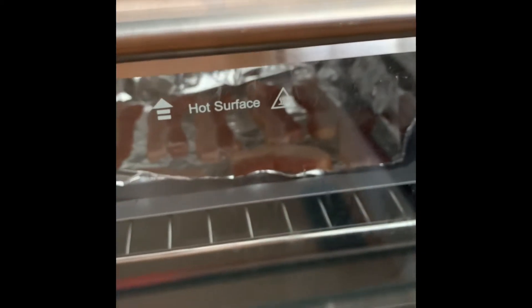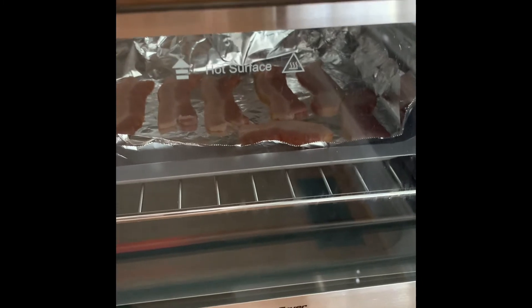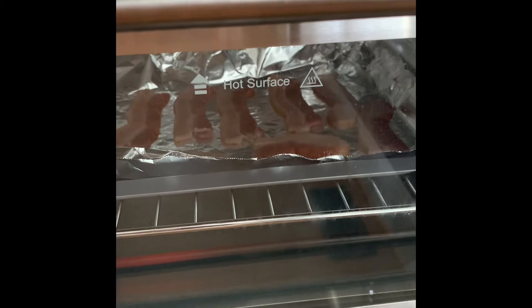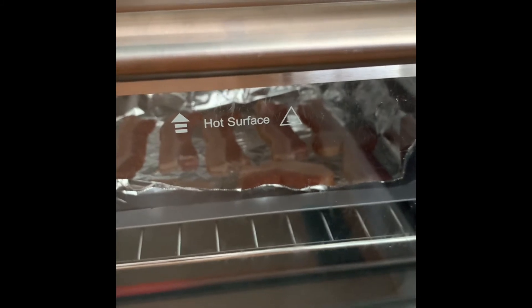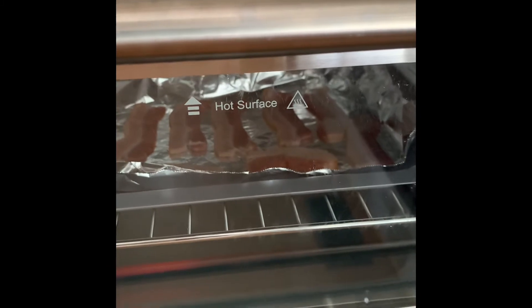I love the Power Air Fryer Oven 360 - it's the greatest thing I've added to my kitchen. I can't remember the last time I turned on my regular oven. I'm cooking the bacon to add to the crock pot with the baked beans and other ingredients, and then I'll cook the hot dogs the same way in the oven 360.